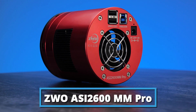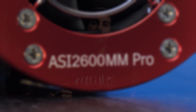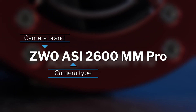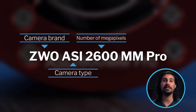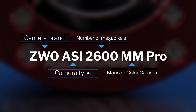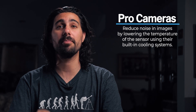Our first camera is the ZWO ASI 2600 MM Pro. Let's break down the name: ZWO is the brand, ASI is the type, 2600 refers to the number of pixels on your sensor — also known as 26 megapixels. You'll either see MM or MC, which tells you whether it's a mono or color sensor. Finally, it will say Pro if it's a cooled camera. For all deep space targets, we highly recommend Pro cameras because they cut down noise by cooling the sensor and giving you a much better image.